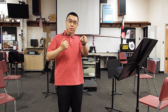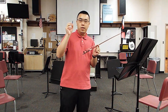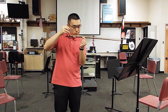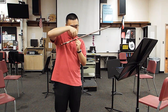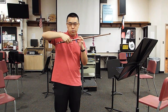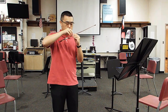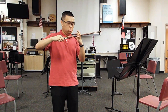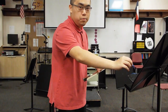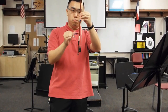Now we have found the balance point of the bow. I'm going to take three pieces of painter's tape and place them at three separate places. First, place the first piece of tape on the balance point. Don't worry if you don't place it perfectly — it's only a rough approximation anyway. The second piece of tape I'm going to place roughly two inches below the balance point, meaning towards the frog.